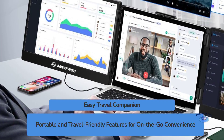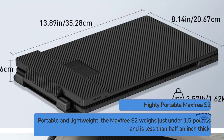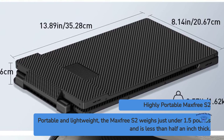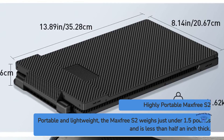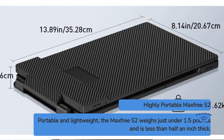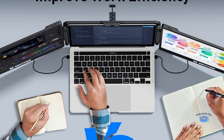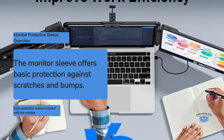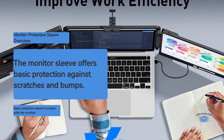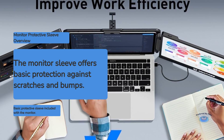Portability and travel friendliness. Weighing just under 1.5 pounds, about 680 grams, and measuring less than half an inch thick, the MaxFree S2 is highly portable. It easily slips into most laptop bags or backpacks, adding minimal bulk and weight to your travel setup. The built-in stand eliminates the need for additional accessories, further enhancing its portability. The monitor comes with a protective sleeve which helps prevent scratches and minor bumps during transport, though frequent travelers might want to invest in a more robust case for added peace of mind.